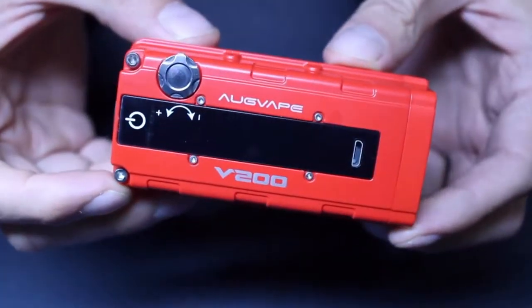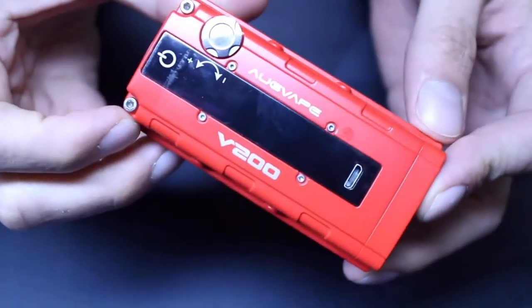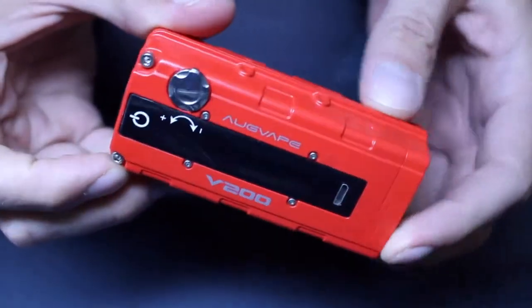This is a super sleek 200-watt device, and unlike Augvape's other recent releases, the VX200 has a lot of advanced features. You might notice the name is similar to the V200 that Augvape released a few months ago. The V200 was inspired by the Honda car engine, but this one is totally different. I'm not really sure why they kept the name so similar. Anyway, let's take a look at it.